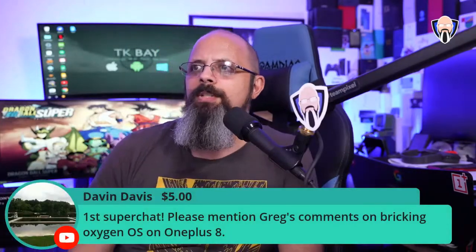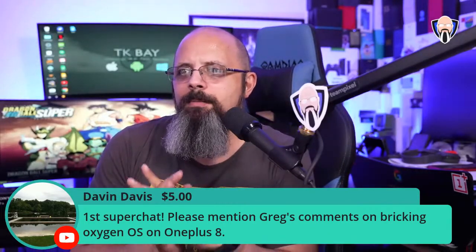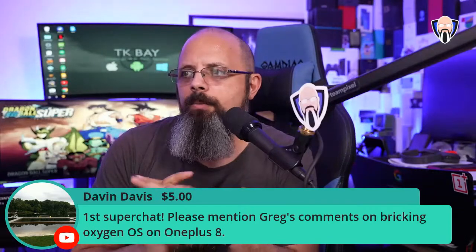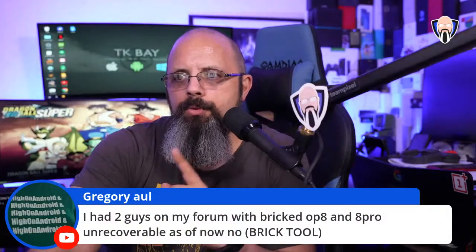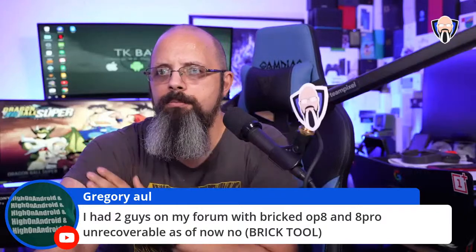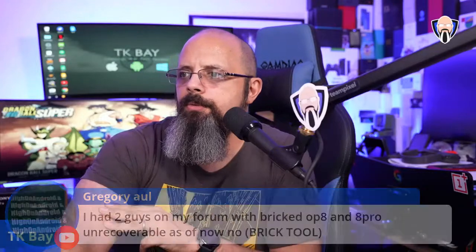Hold on — Davin Davis just posted a Super Chat. Thank you Davin! He's flagging Greg's comment about bricked OnePlus 8 and 8 Pro devices on his forum — two users with unrecoverable bricks from the no-brick tool. Greg, if you can repost that comment I'll try to dig into it.